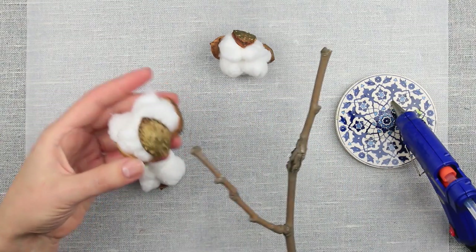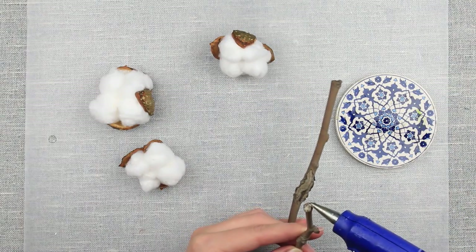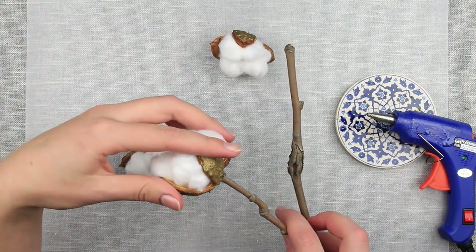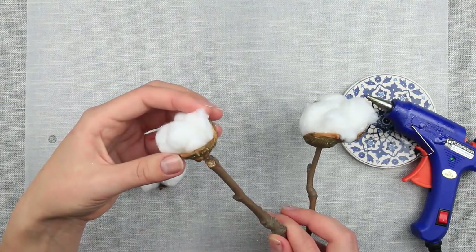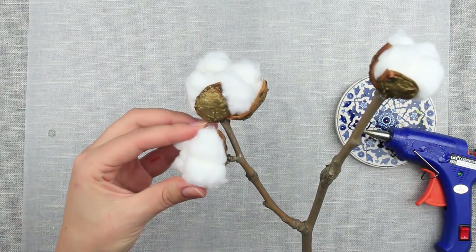Now, time to attach the cotton pods to the twig. Squeeze some hot glue onto the cut side of the twig and press the cotton flower to it. Glue and attach the second one, and then the smallest cotton pod for a complete composition.